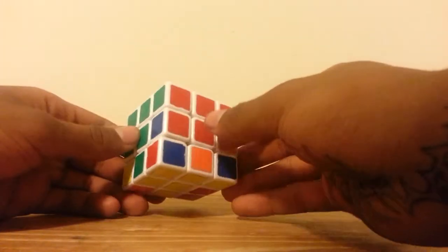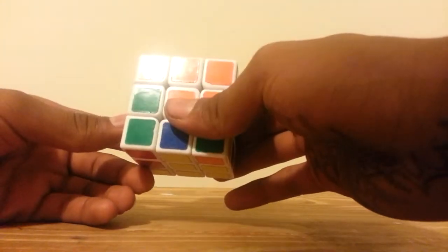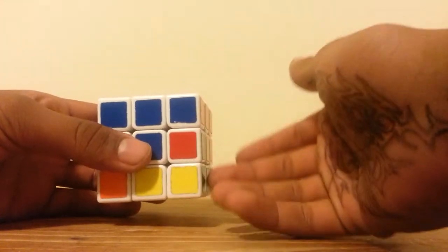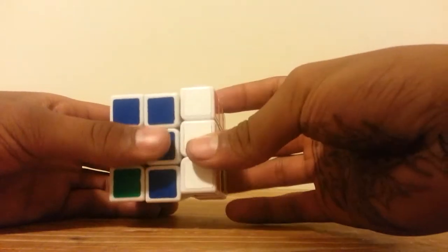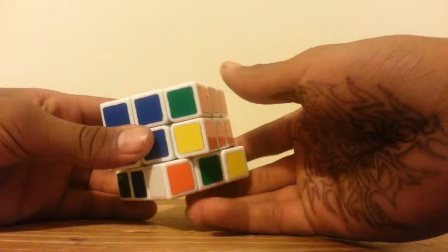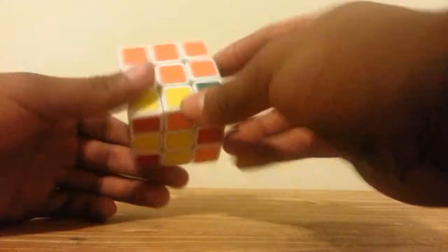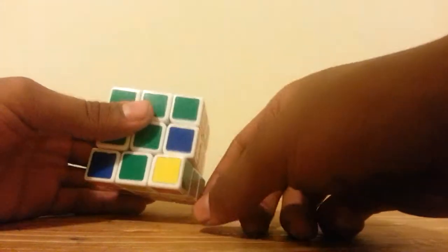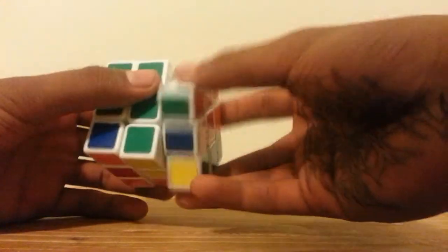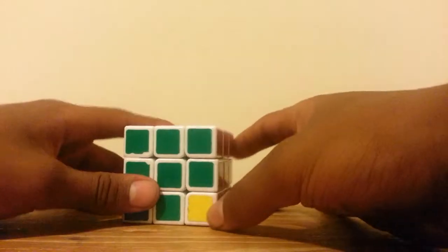Now let's look for the green-red piece — it's in another place, so we use that same algorithm to pull it out. For the right algorithm: move it to the left, then do Right inverted, Down inverted, Right, Down, Front, Down inverted, Front inverted. For the next piece going to the right, put it to the left at the matching color and do: Right inverted, Down inverted, Right, Down, Front, Down inverted, Front inverted.